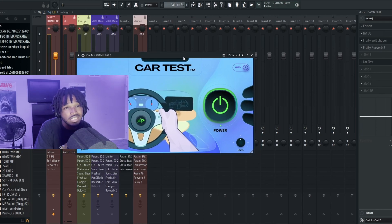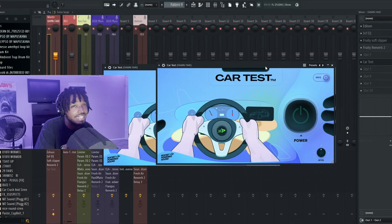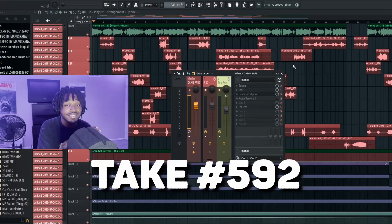I threw it up inside of my master — bam, this is what it looks like. This thing definitely puts a lot of strain on your FL though, because you can see it kind of got my FL to lag. But look, this is what this song sounds like.